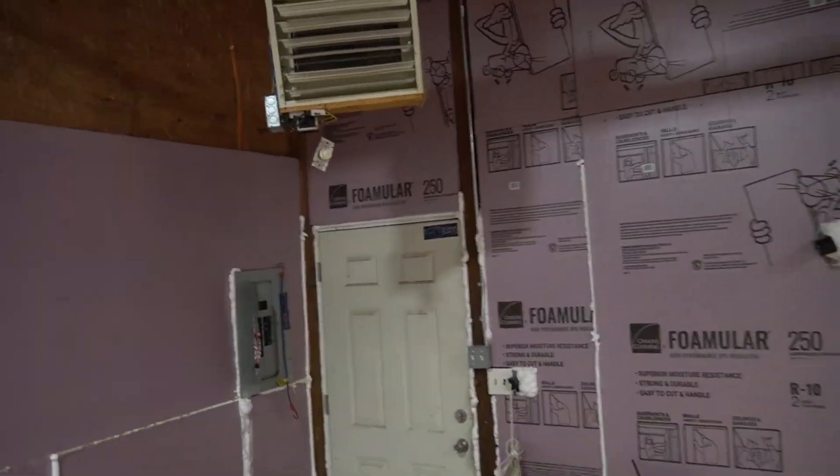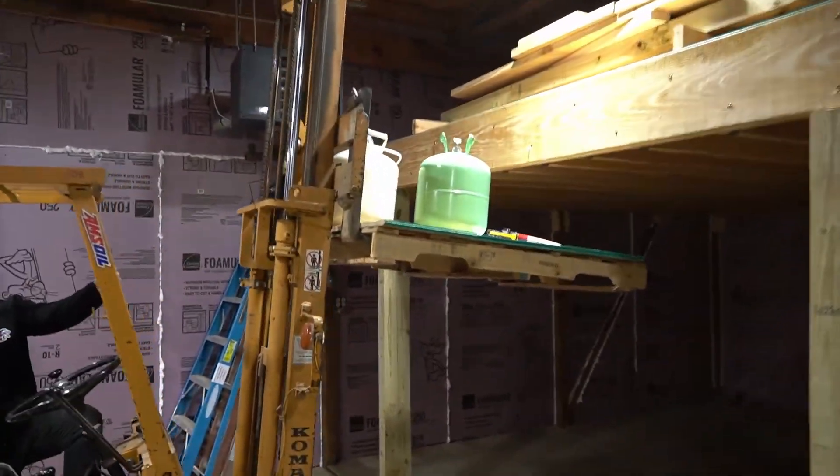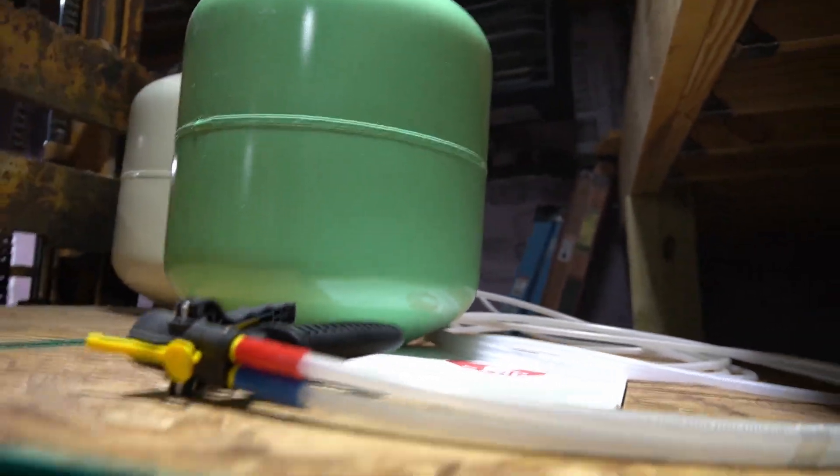We'll get this insulation done. We've got the shop clean and emptied, all the heaters on — the little heater and the big heater. The big heater is heating up our foam. This bad boy is meant to be at 24°C, so it's been sitting in front of that heater for about an hour now.